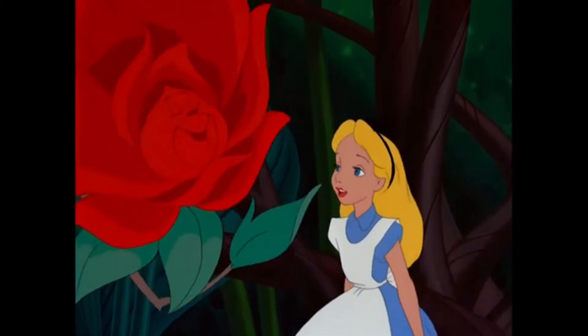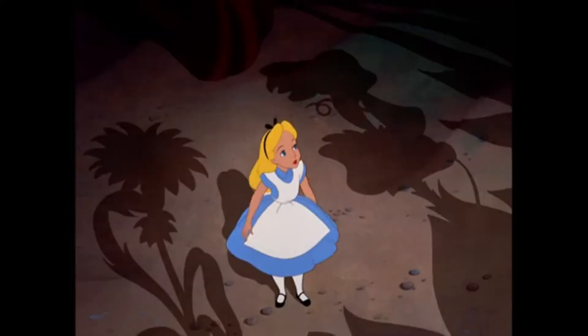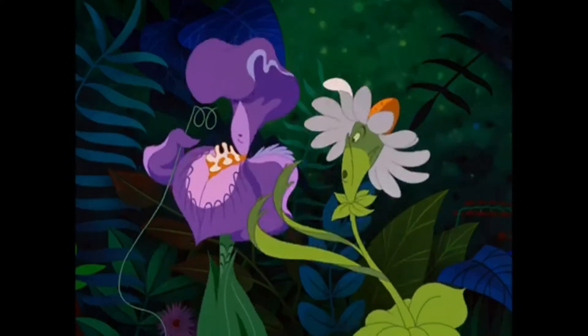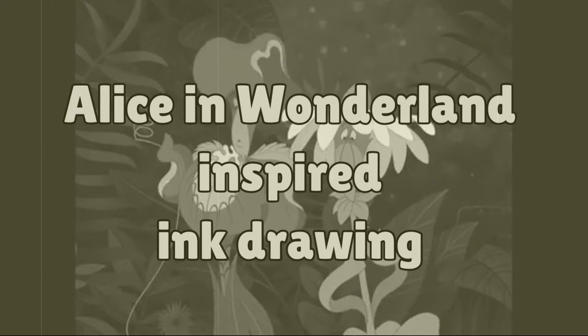Oh, that was lovely. Thank you, my dear. What kind of garden do you come from? Oh, I don't come from any garden. Do you suppose she's a wildflower? Oh, no. I'm not a wildflower.